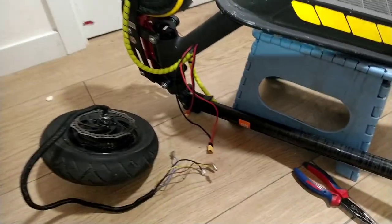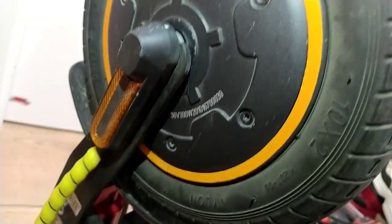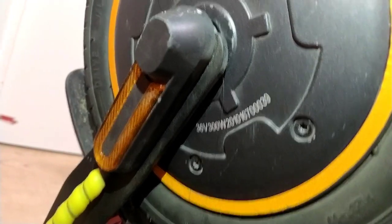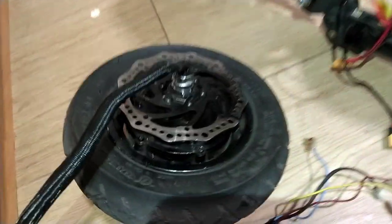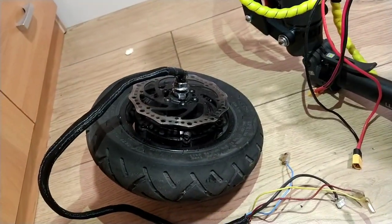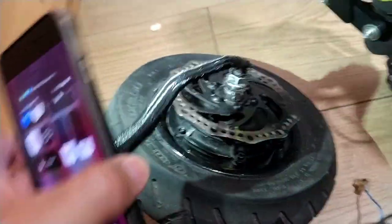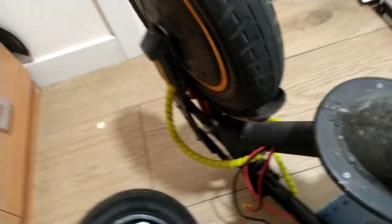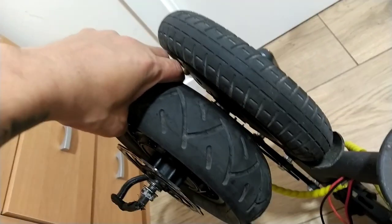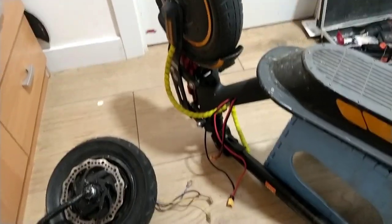Alright guys, welcome to my YouTube channel. For today's video, as you can see, this motor is 36 volts 300 watts - this is the stock motor of the Xiaomi. Now we're going to change it to a big 700 watt motor. This motor is from the Skate Flash, second hand. So now we're going to change it on the Xiaomi.